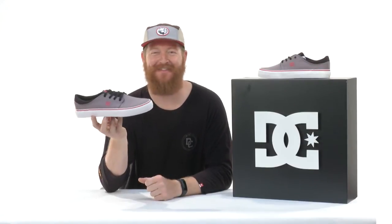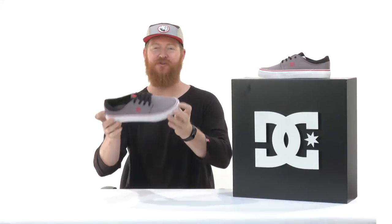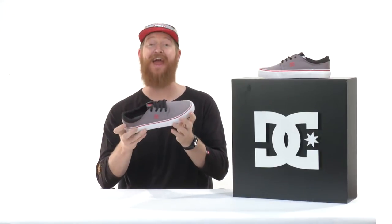Hello, I'm Matt Guff from TheHouse.com and this is a DC Trace TX Low Cut Skate Shoe designed for skateboarders and anyone who wants a cool looking casual shoe that's easy to break in because of the vulcanized style sole. This has a true fit both in length and in width and of course has a great cool aesthetic.